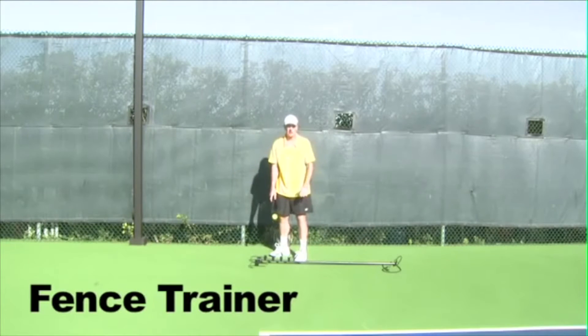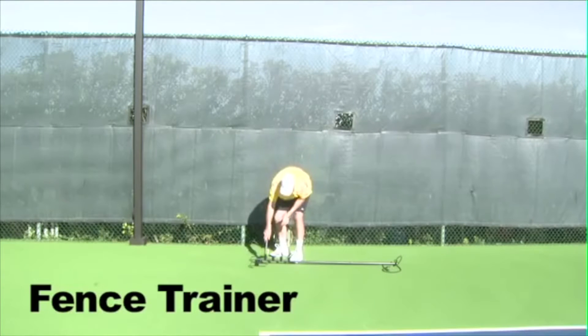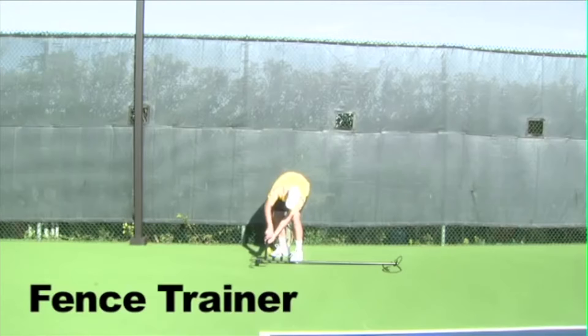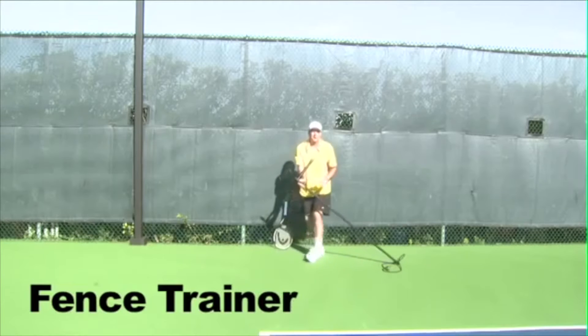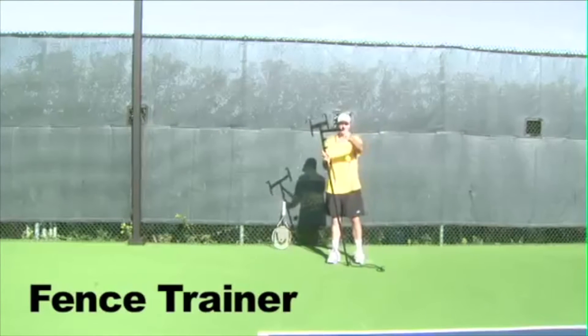Next thing you want to do is ascertain whether you're going to have it at a higher or lower position. Now this is a prototype — the final product will have six positions. Being that I'm six foot tall, I'm going to screw this into the top position, and obviously you want to adjust it for different height players.